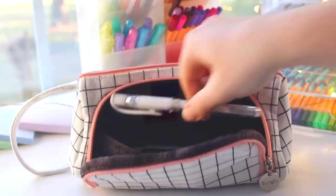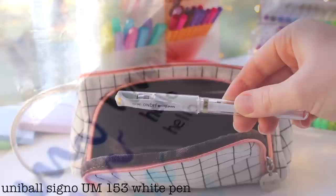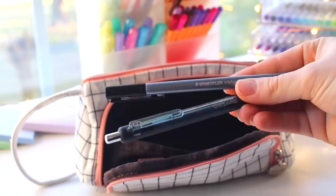The next item I have is this uni-ball Signo white pen, and I use it primarily for my hand lettering and the titles of my notes, just to spice them up and make them look prettier.